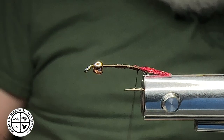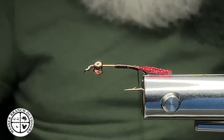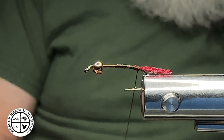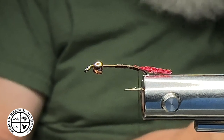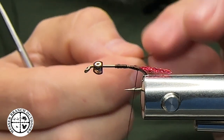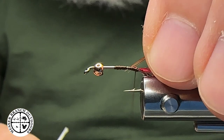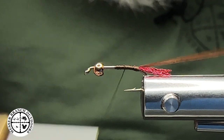At this point we're going to select some pheasant tail fibers. I'm going to go with natural on this one, but you can do black, olive, or yellow — all those would be excellent choices. We're going to tie this in by the tips, and the reason why is we're going to get thicker as we go forward. I'll snip those off, spin my bobbin counterclockwise, come in with a nice little loose wrap, capture that, and wrap forward just like that.